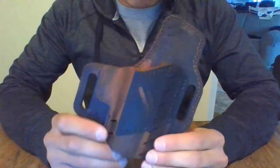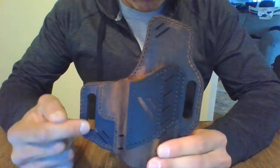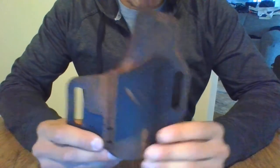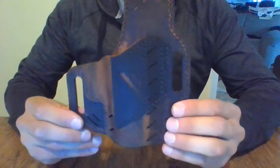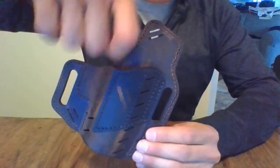It is American made, which is always a plus in my opinion. The belt loops are going to be sized for your standard one and a half inch belt. As you can tell, the belt slots are not perfectly level — and that's intentional — because when you're wearing it, you're going to have this nice forward cant for an easier draw.